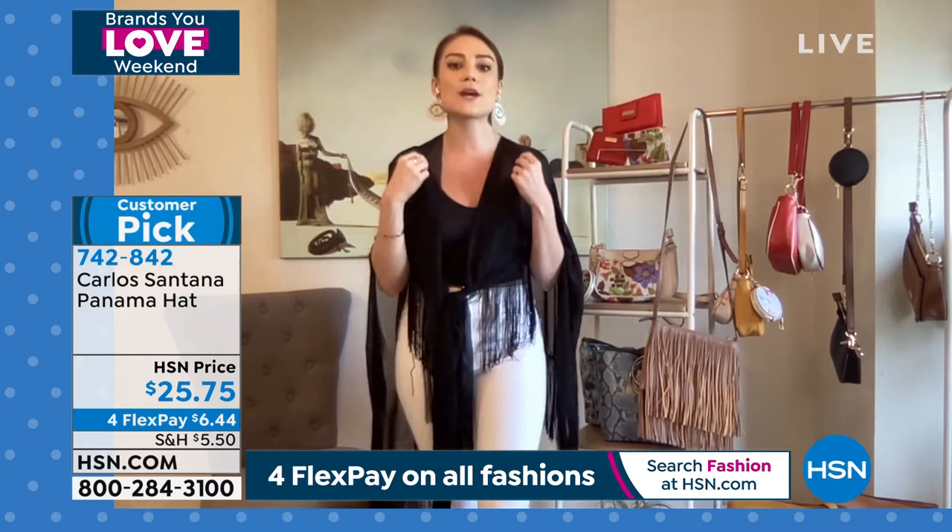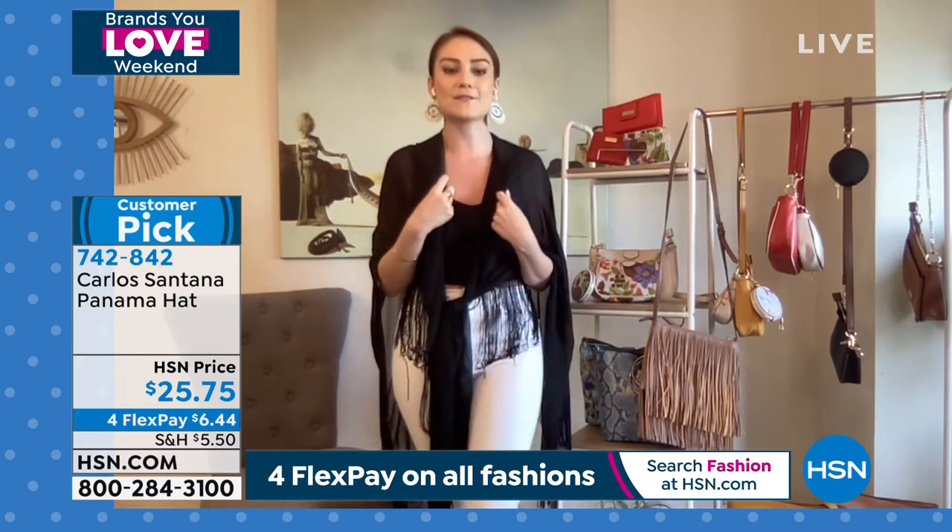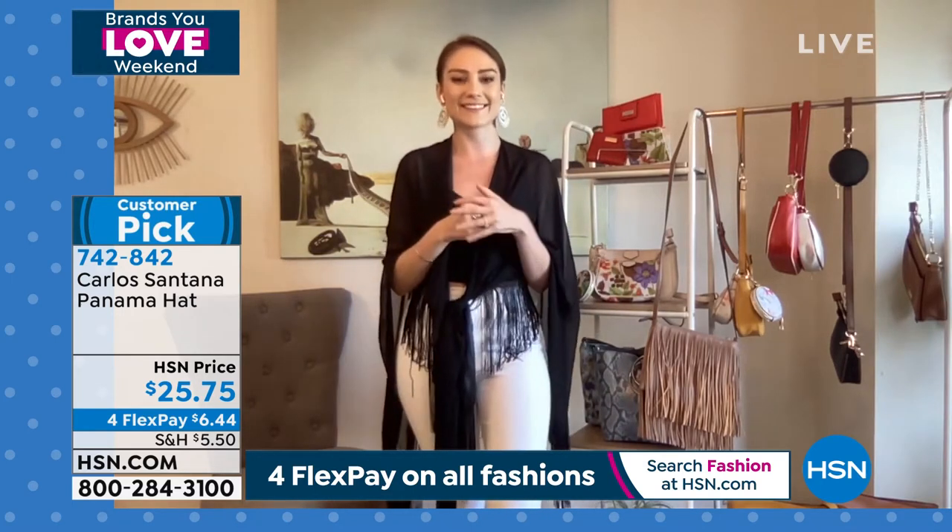I love that you can rock this on some denim. You can wear it with a fringe cover-up like you have, Tina, which just looks so fun for summer, for vacation. It's just a great, light, wearable hat.